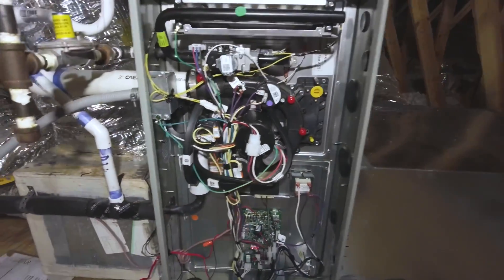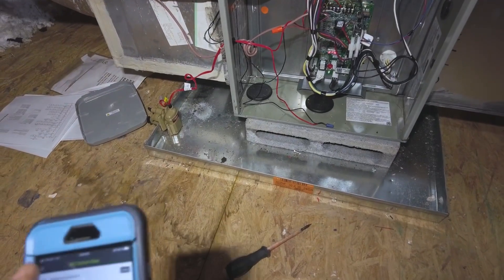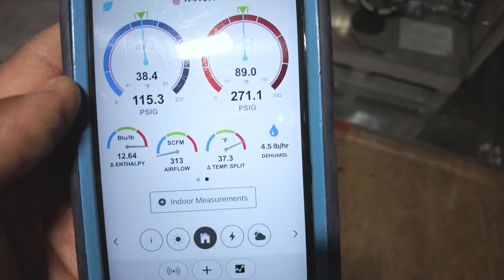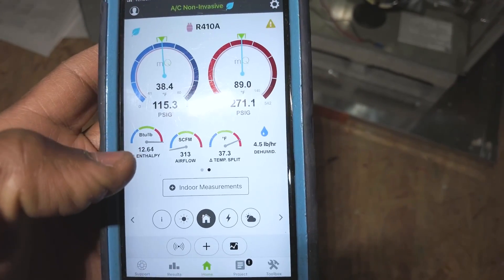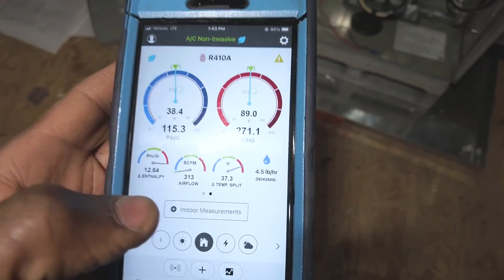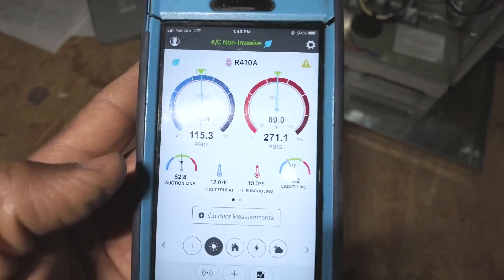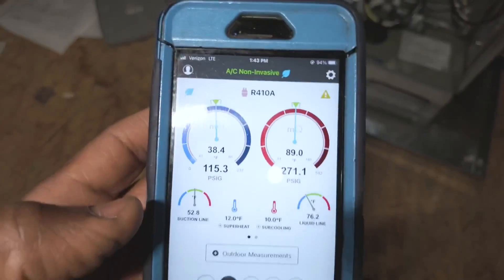It's a lot louder now too, but that's going to do a whole lot better. That's why it's always good to do maintenance. This is our initial temp split here — 37 degrees — so yeah, as you can see that's not going to fly. That's how they had it set up.